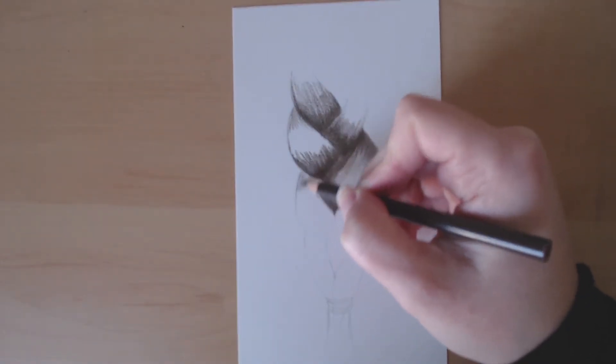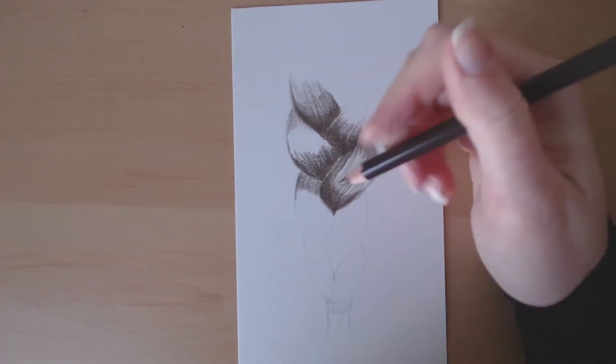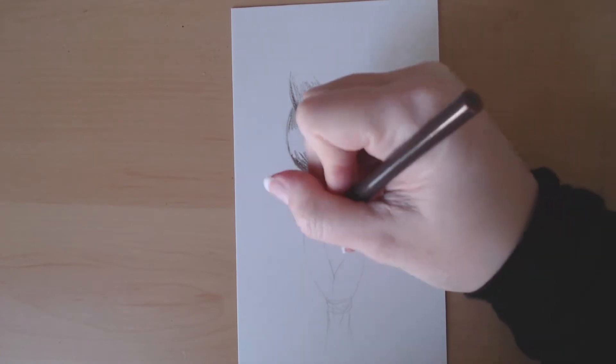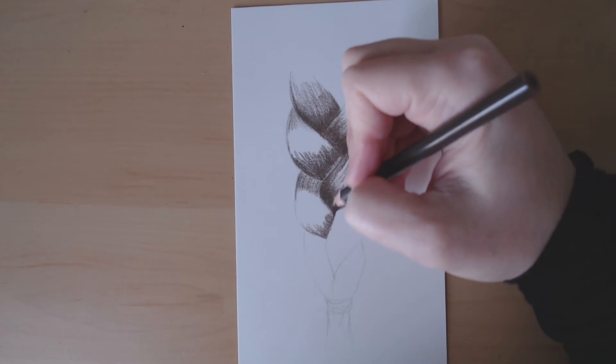For the most part, the top portions of each section have a little bit of shading, but not a lot. So you want to make those a little bit dark, but not quite as dark as those portions that are really going down underneath.